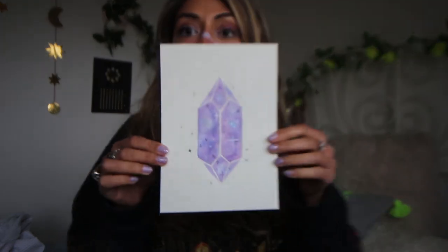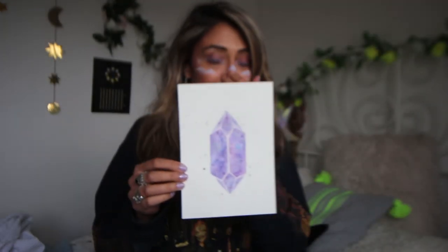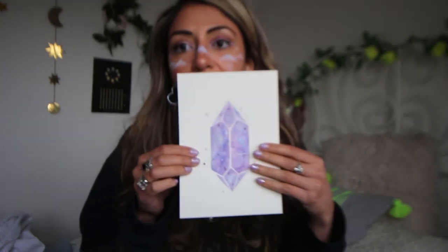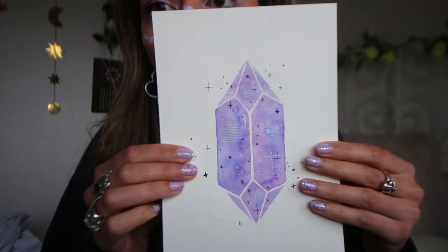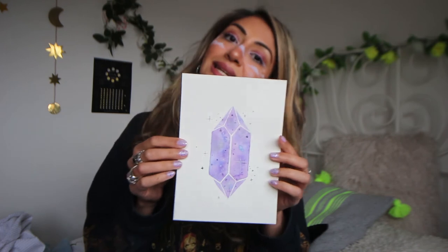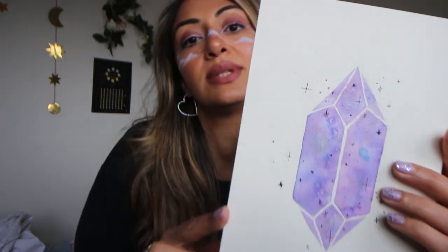That's it guys! I did it! That is the second time I've used masking fluid and I kind of like how it turned out. So this is basically done. I'm just going to cut off the edge just to make that straight, because there's a little ridge from where it was in the pad.